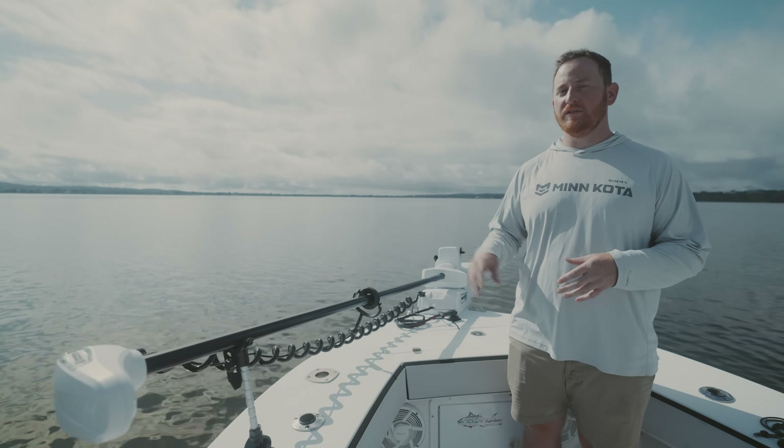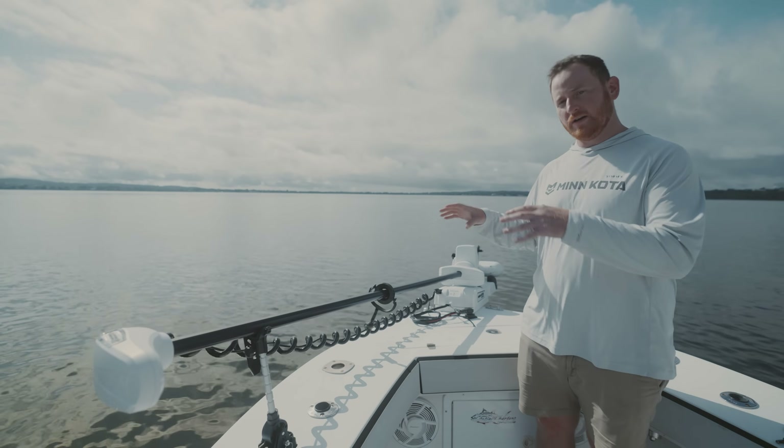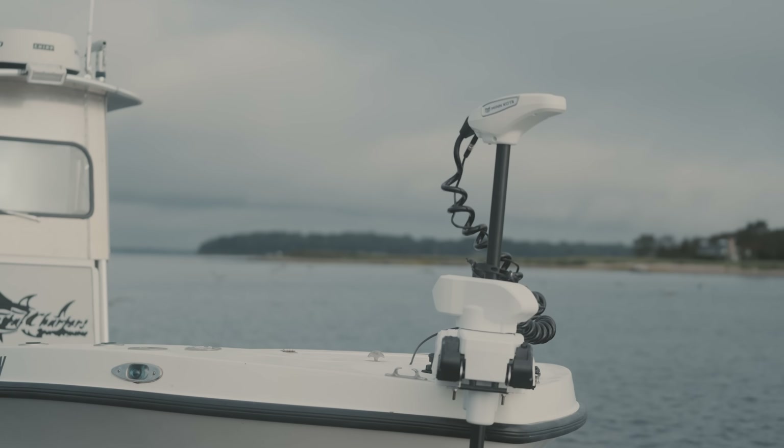I'm Adam from Minn Kota, and today we're talking about the new Instinct Quest trolling motor. This is brand new for 2023, and we're going to talk about all the Quest features from top to bottom.